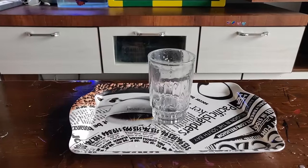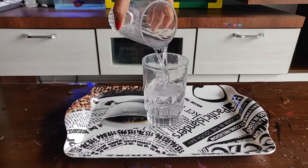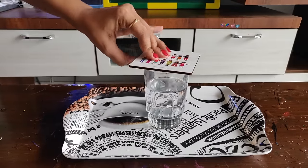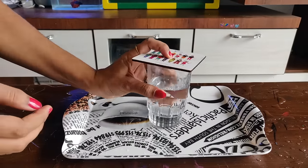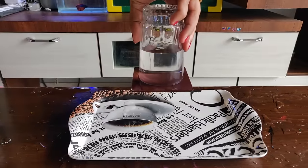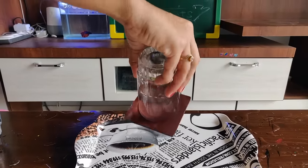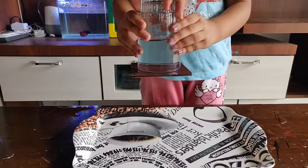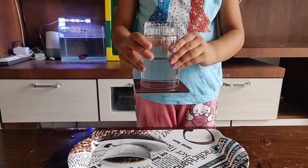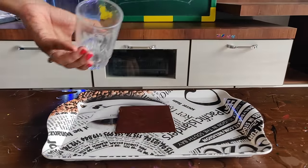For the fourth experiment we just need a glass, water, and a coaster. Fill half the glass with water and place the coaster on top. Flip it and see the magic. This again happens because of the air pressure that is put from outside air against the pressure put by the water from inside. The outside air pressure is more than the pressure of the water, so the coaster is held against the glass. Amazing, right?